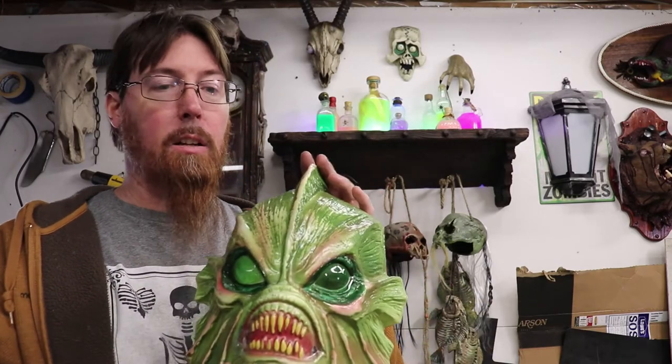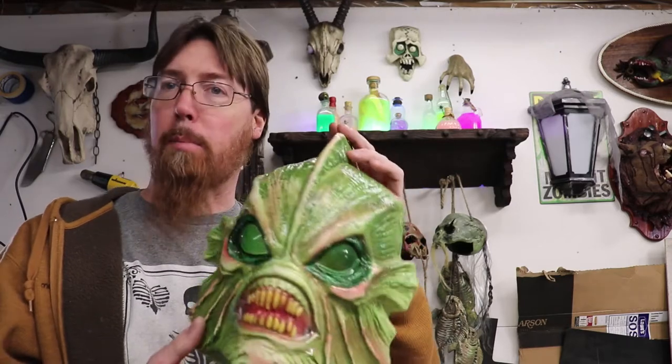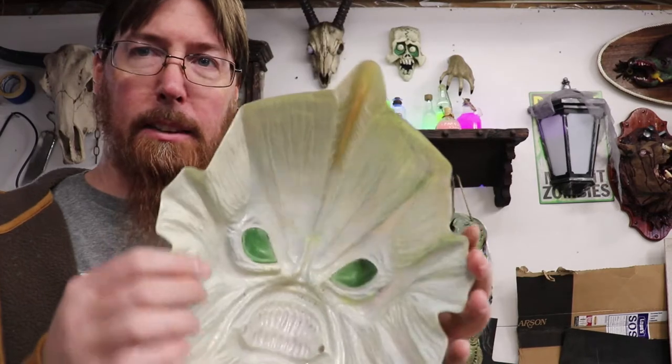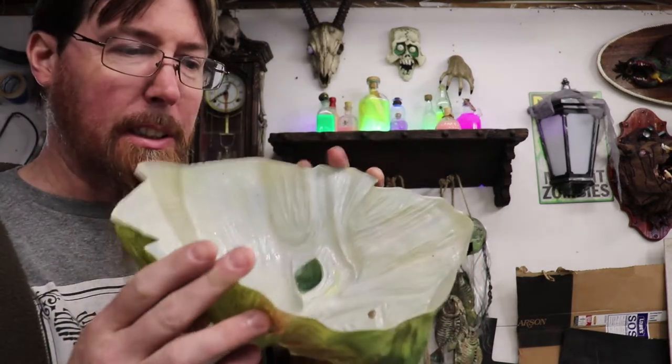Hello YouTube. So I've got this Gilman mask I bought last year, 2019, after Halloween sale at Meyers. I think it was like two or three bucks. It's a pretty cool mask. It's one of them hollow Ben Cooper style masks, but it's kind of flimsy as you can see.